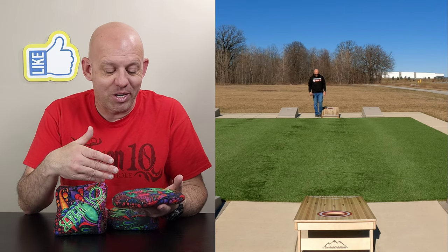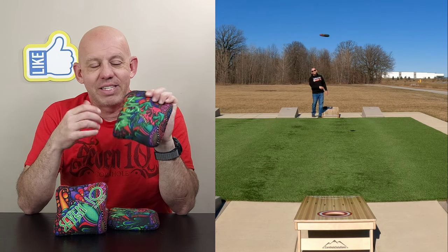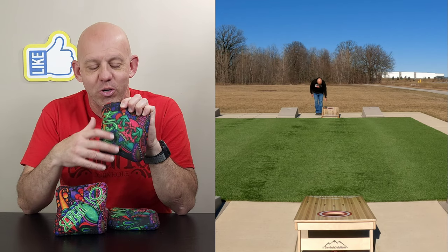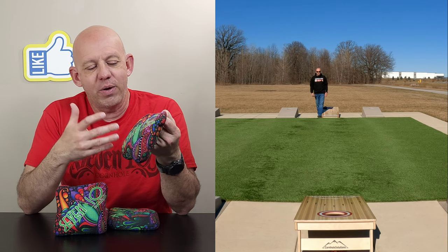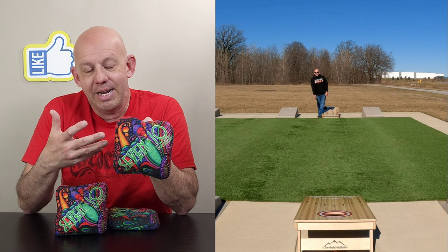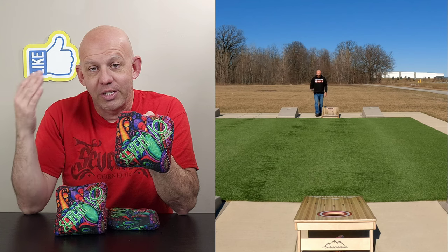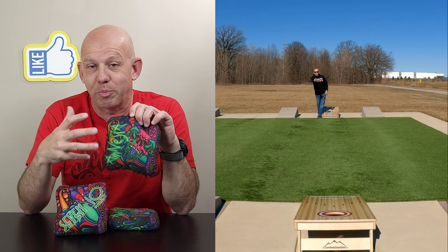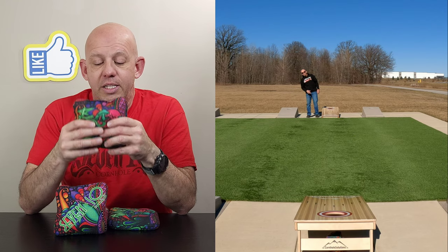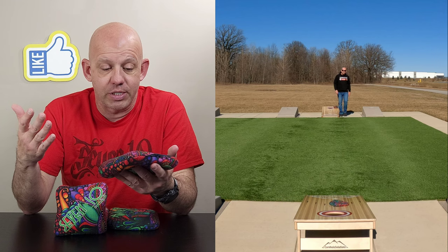Let's go ahead and break down this Amnesia, starting with the design. This is one of my favorite designs — it's kind of a psychedelic design. You have the skull with the mushrooms on it and just a trippy-looking design. They do have it in different colorway options. I picked this color, the colors pop. It's a great design; they're doing a great job with their designs.